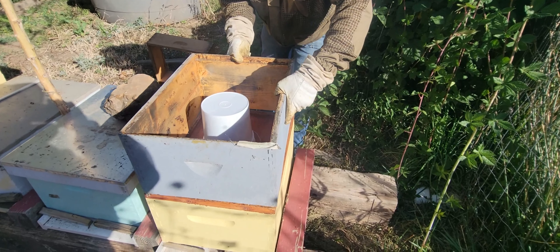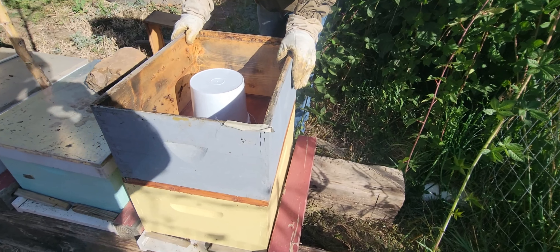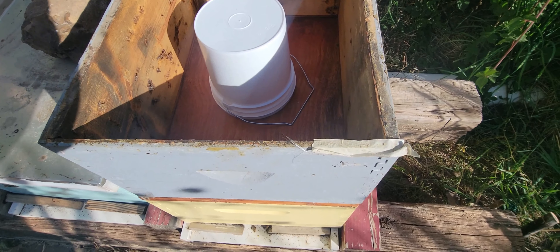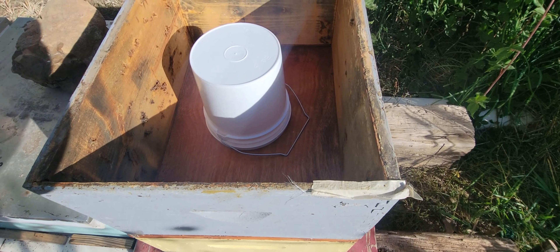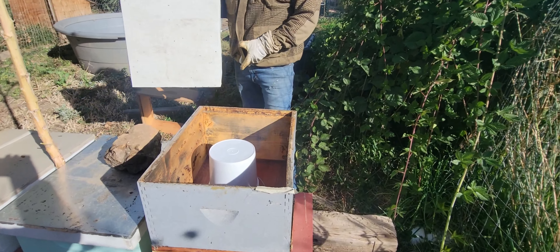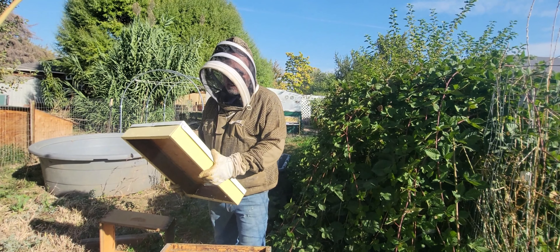The bees will come up and feed off of that. A gallon will maybe take them a week to go through, depending — there still seems to be a nectar flow, and they will always go to natural nectar first. But this will help them fill up for winter and hopefully I won't have to do emergency feeding in December or January.